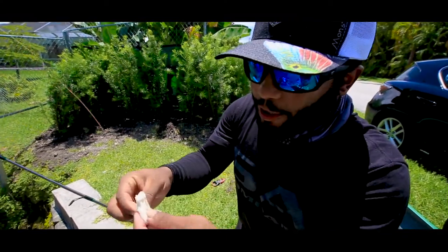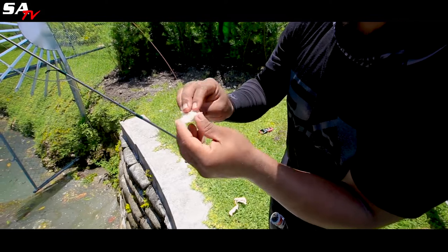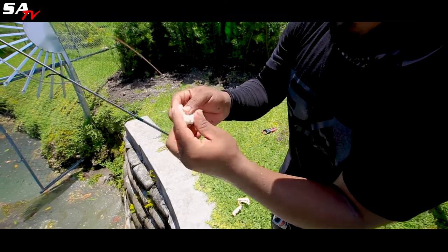All right, so you know how to tie on the hook. I just use a little piece of bread — just cover the hook, bury it up, just like that.